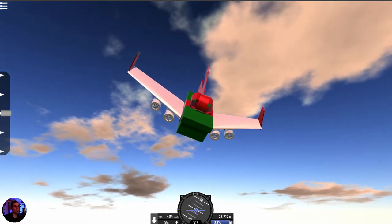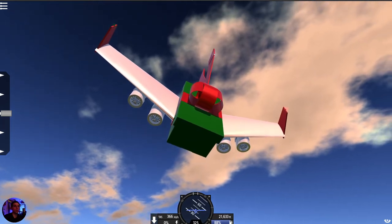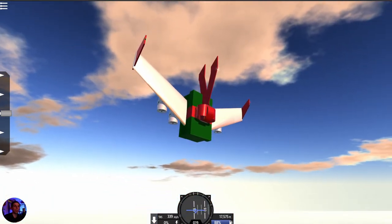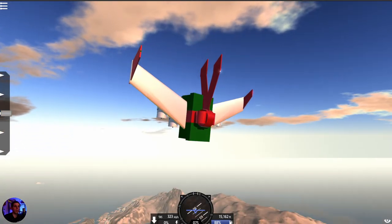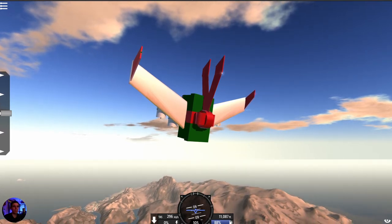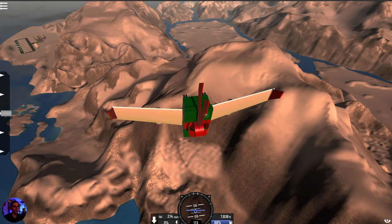All right, there you go folks. I hope you enjoyed watching me build this thing and showing you how it works. This will be available on my Simple Planes account for you to download for free — check the description below for that. Also, the Samaritan's Purse Operation Christmas Child links will be down below in case you're interested. The deadline is coming up — I think it's this coming week in November — but you can actually do it online too, so it's not too late if you want to pack up a shoebox and send it to a child somewhere around the world.